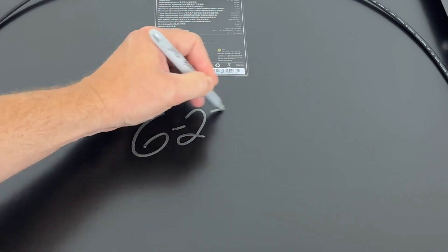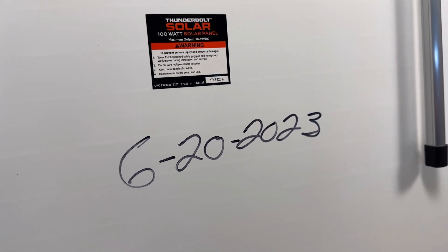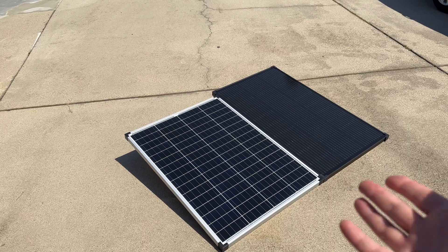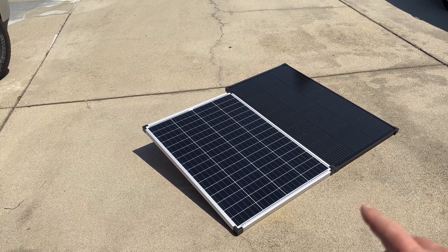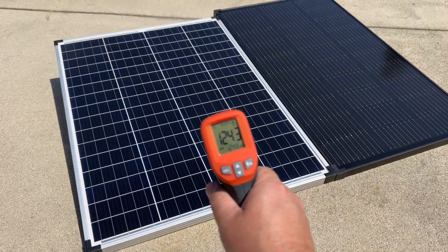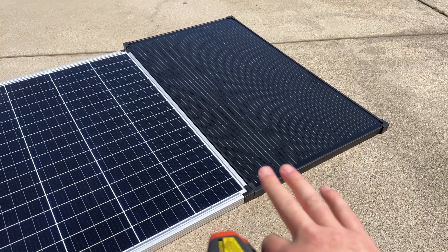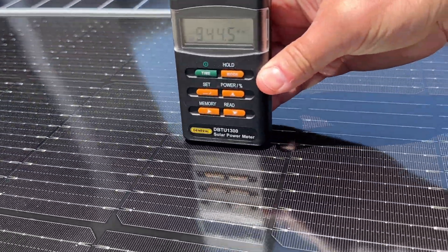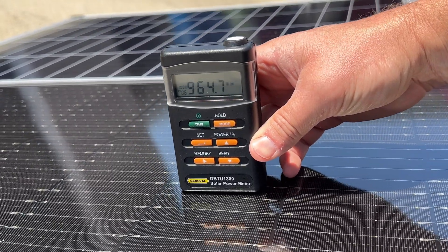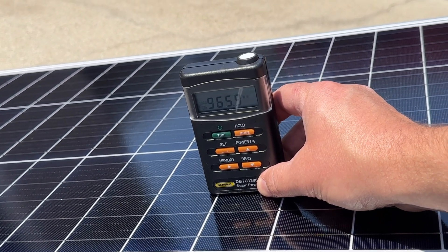Both panels were marked for future testing to track when they were put into service. The panels have been out for almost 30 minutes heat soaking, giving a more realistic output number compared to when they're cold. Both are at the exact same angle and running right around 124 degrees. While STC testing uses 77 degrees and at least 1,000 watts per square meter, that's not very realistic — today's conditions of high heat and a hazy sky are much more representative, and both panels are playing under the exact same field.